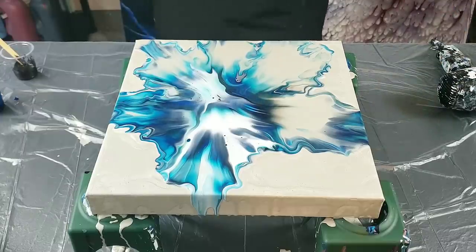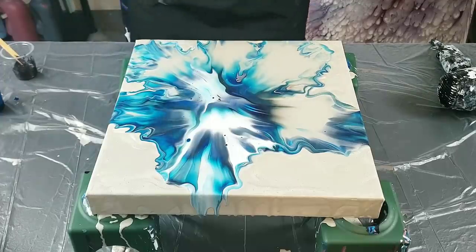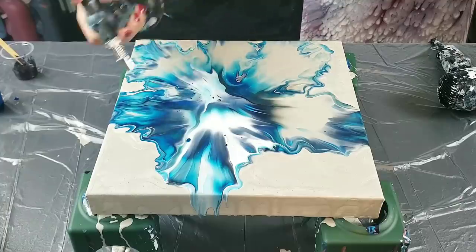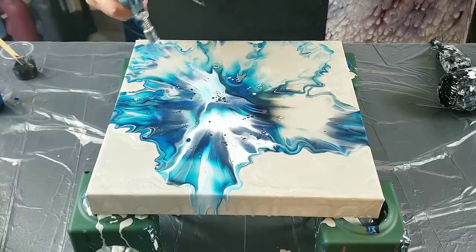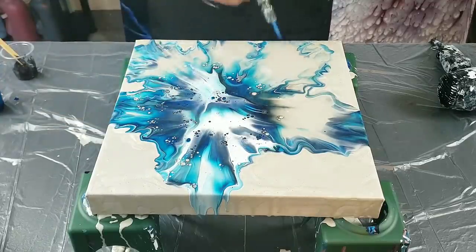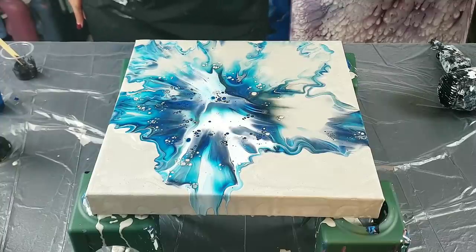Let me put my hair back and just blow a little bit. It's very pretty, but definitely not getting any type of cell reaction that I normally get from this. Very, very pretty though. Let me torch it a little bit in the center and see if anything comes up. Don't want to torch too much. It's kind of interesting — as I torch, all of these little bubbles are coming up. There's no silicone in here. I don't think I'm going to blow or mess with it too much more. I think I'll let it dry.